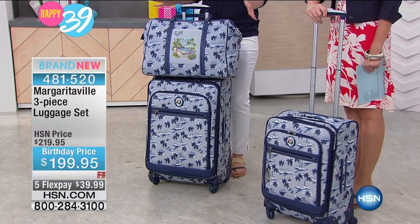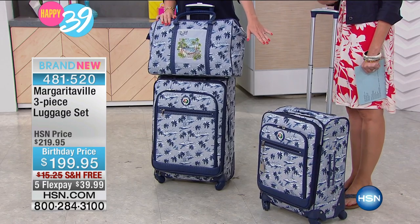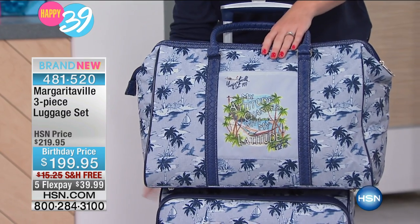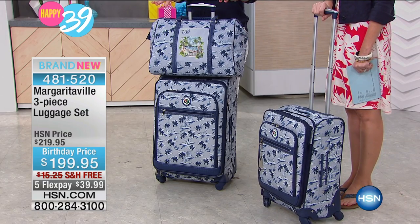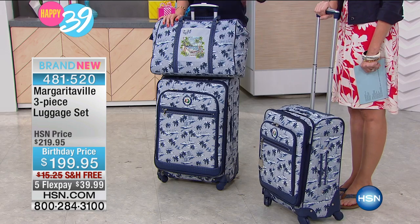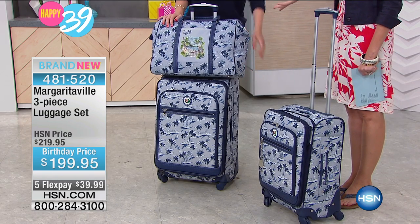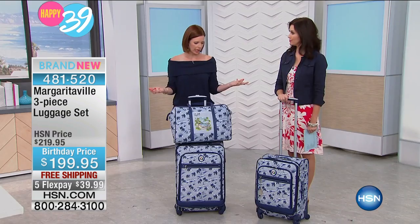There are so many details to this. I love this as a weekend bag, that's a great carry-on, and then this larger one if you need a little extra room. You can use the 20-inch as carry-on and the 25-inch as checked luggage. And this is certainly gender neutral — it's like family luggage, all coordinated and beautiful.